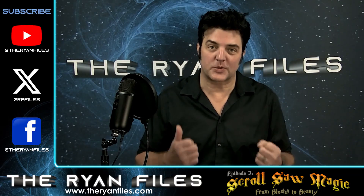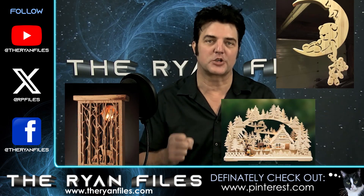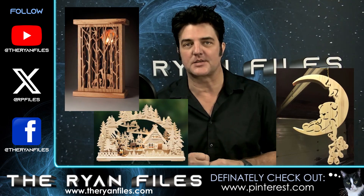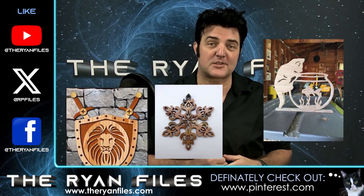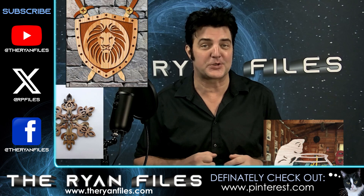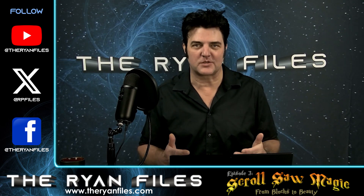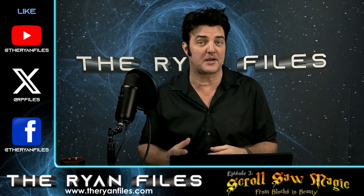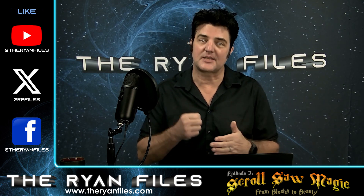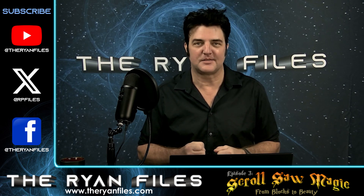Remember, the scroll saw isn't just for the holidays. Pinterest is an amazing website that's going to be your treasure trove for year-round projects. Share your creations with the Ryan Files community, and who knows — your masterpiece might be spotlighted on a future episode. In this crazy, fast-paced world, taking that creative moment is like hitting pause on all the chaos we experience every day. So take a moment and get your creativity on — you won't regret it, I promise.